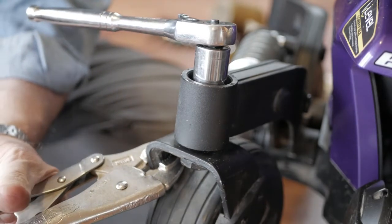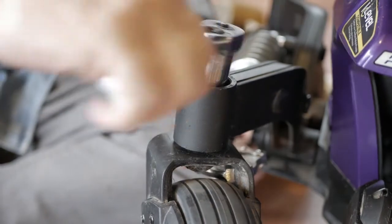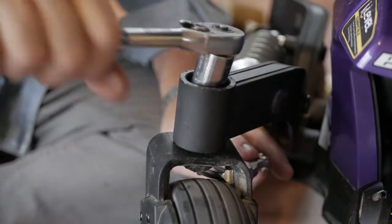I'm going to use something to hold it here. Always, when you can, use the leverage of the piece of equipment.